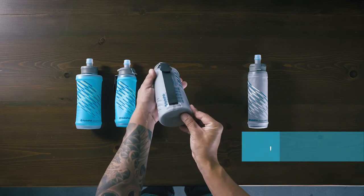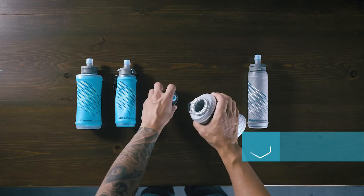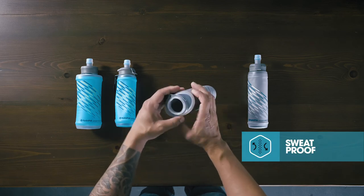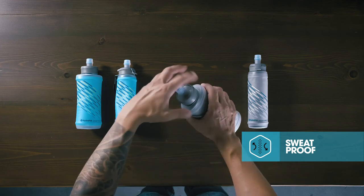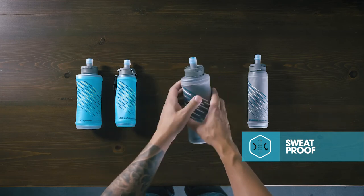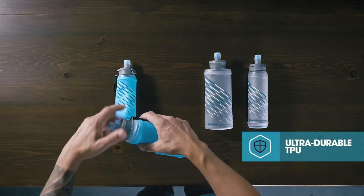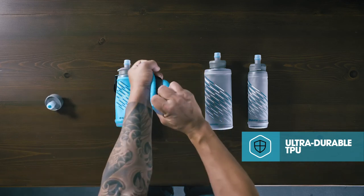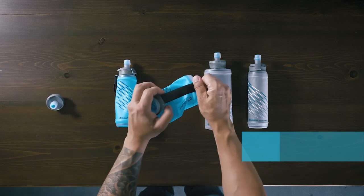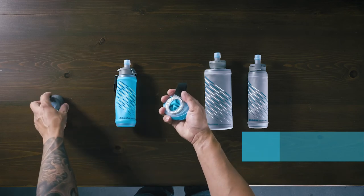The four-layer design provides users with more structure, an enhanced grip, and a no-sweat comfortable carrying experience. It is made of ultra-durable, abrasion-resistant TPU with RF-welded seams for superior durability and elasticity, and is 100% BPA and PVC free, backed by our Beyond Guarantee.